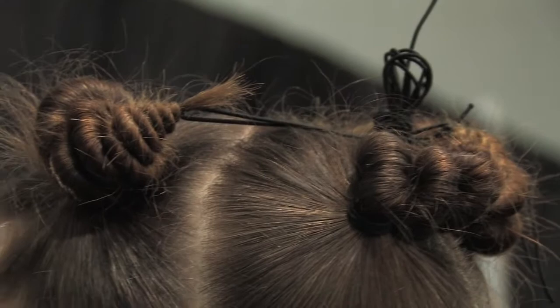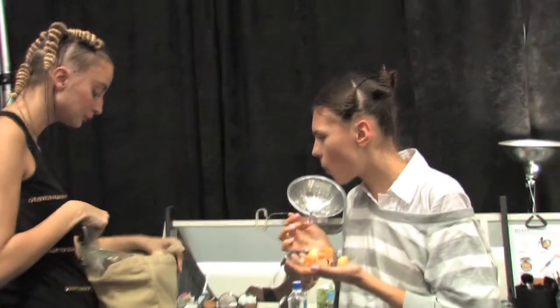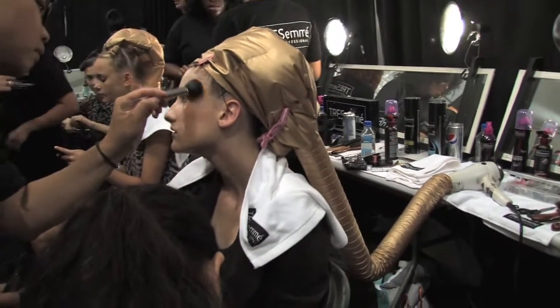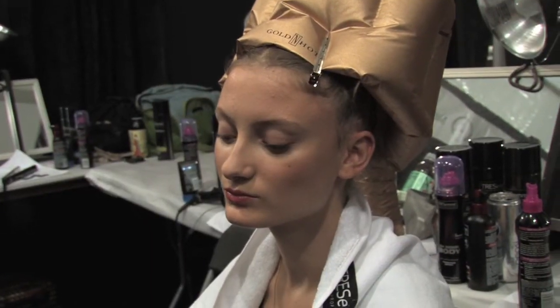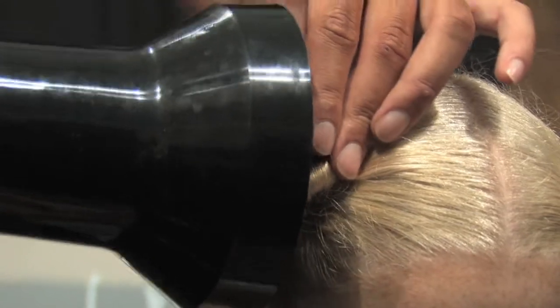We wrapped the hair around these elastics until we got to the end of the length, then fastened it with the remaining elastic, and we're cooking them under these hood dryers for about 20 minutes. They could fit in your pocket so they're pretty amazing — you can get them at any beauty supply shop. We're also using diffusers.